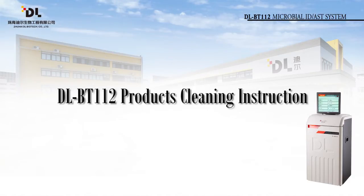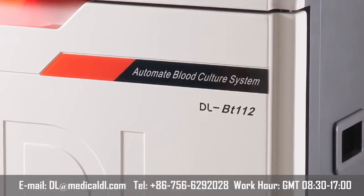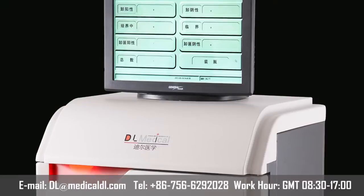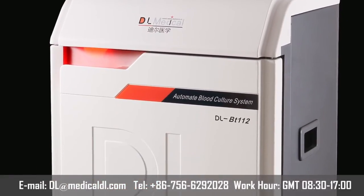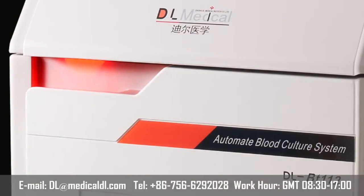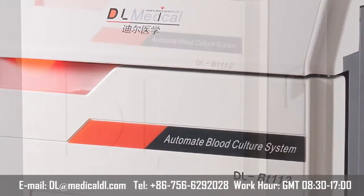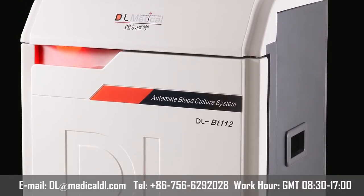Section 5: DLBT112 product cleaning instruction. If specimen spillage occurs, disinfect the affected instrument surface using disinfectant containing 5% chlorine diluted 20 times. Let the surface and bleach liquid fuse for 15 to 30 minutes, then wipe with a wet towel and finally dry with a clean towel.